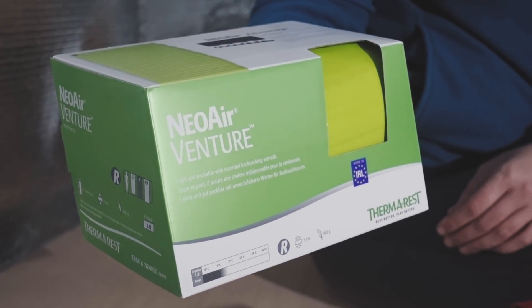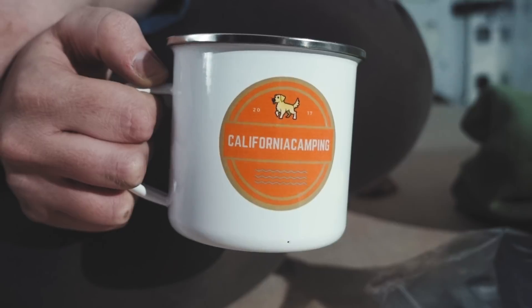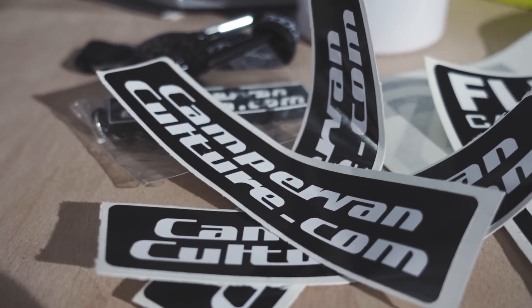We've got quite a few different things to give away across three categories. First, some really cool hiking gear: the NeoAir Venture mat — which is fantastic, packs down to nothing and super comfy — plus a SealLine dry sack and two packable towels. Next bundle: an MSR Pocket Rocket stove and a really cute mug by Cali Camping. Finally, some swag from the guys at Campervan Culture — a hoodie, a tow rope, stickers and more. Do check out their channel, and check out California Camping too — to enter the competition, check the pinned comment for details.